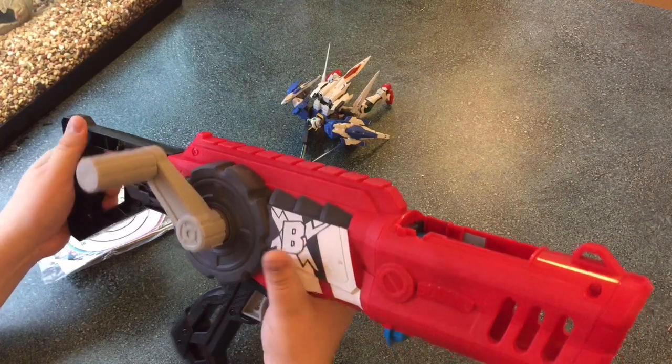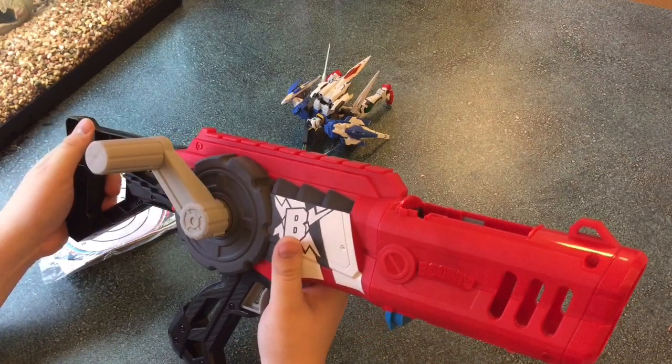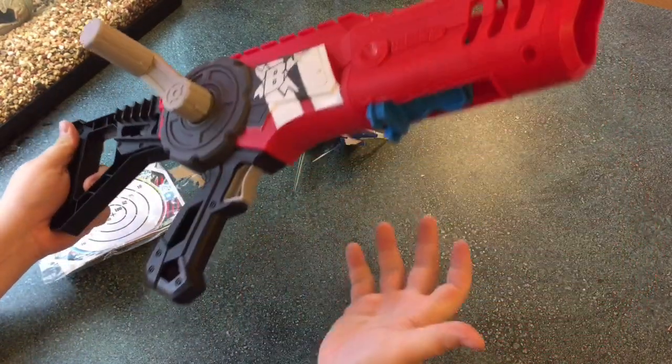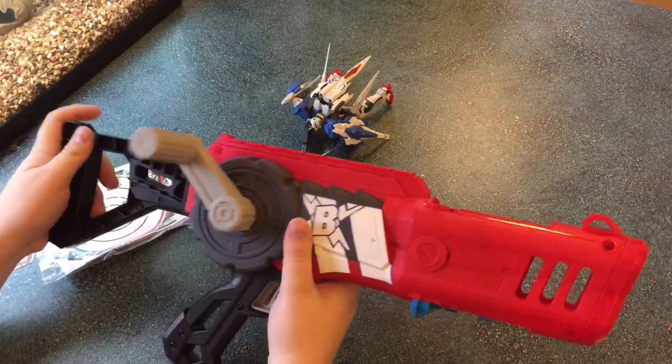Chalk up another win for Boomco, because this is a very, very nice blaster. I hope to have more fun with it in the future, and if I have any problems with it, I'll let you know. Any questions or comments, go ahead and leave them in the comment boxes below. Until next time, I'll see you then.